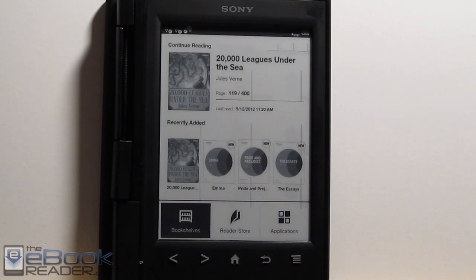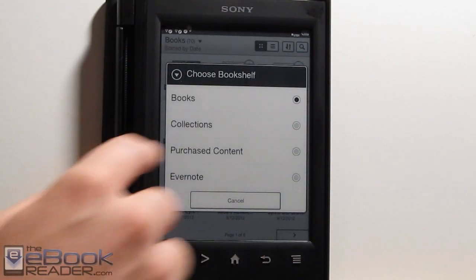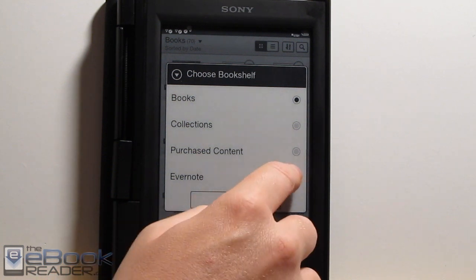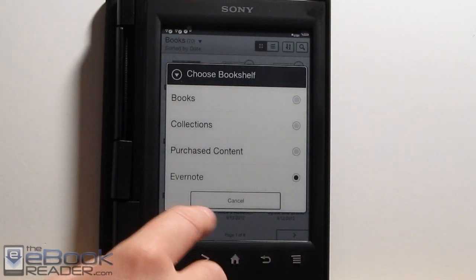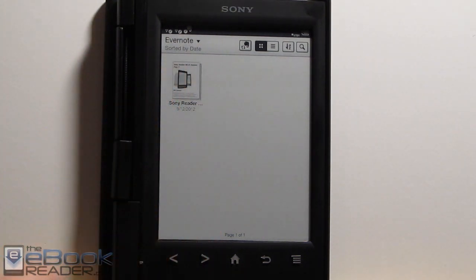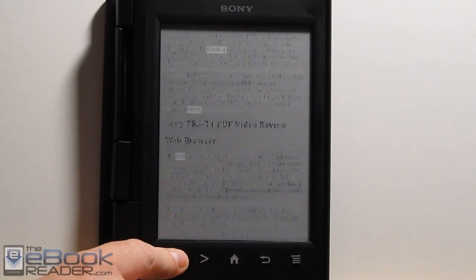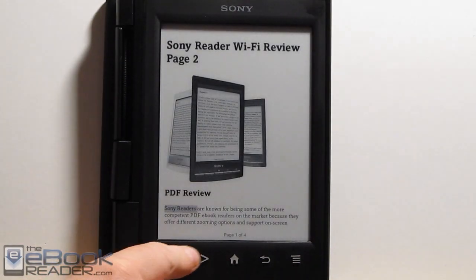The bookshelves take a while to load — I don't know why. This is one of the more annoying aspects. It's not like I have a ton of books on here — I have 70 — but it does take several seconds to load when you hit it. When talking about Evernote, you come in here and go to the Evernote section. The menu system is kind of slow and painful; I don't know why they can't make everything a little bit easier. You get into here and you have your web pages that you can download using Evernote.